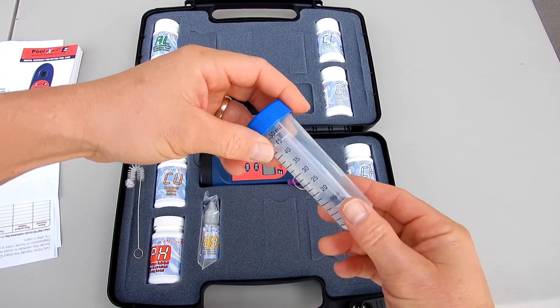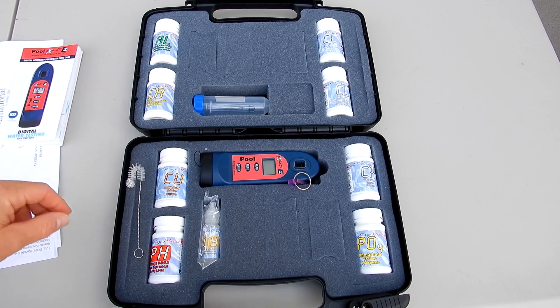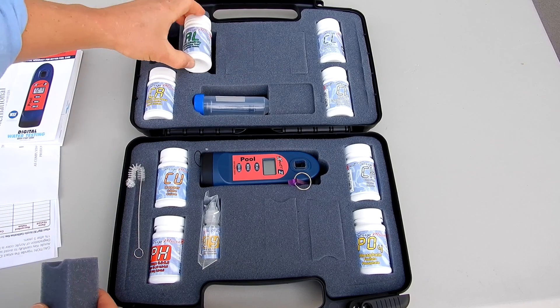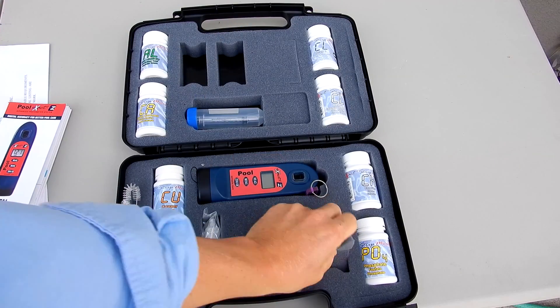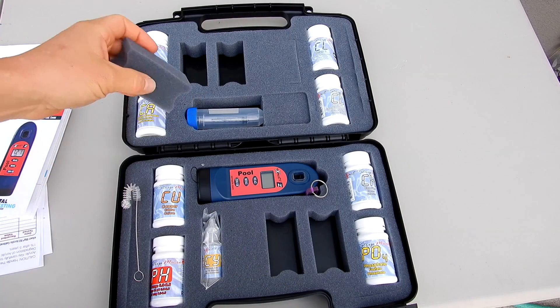There's also a test tube and a syringe included. What I really like about this kit is that there are spaces where you can actually add more of these EXACT Micro strips. This will allow you to carry more of the strips back to your service accounts for testing.